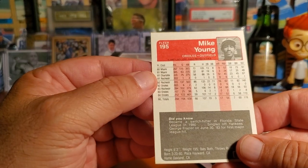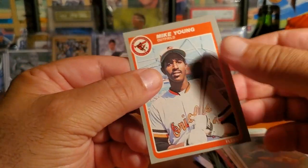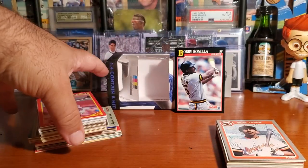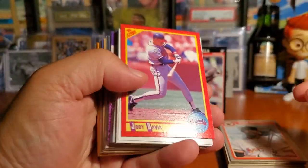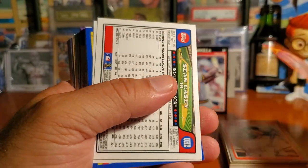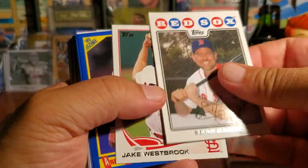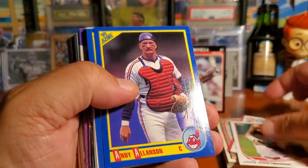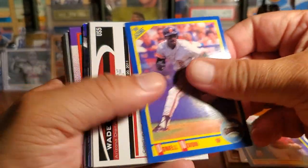Here's an '89 Topps, Larry Sheets, Mark Williamson. Another '82 — nice! Rob Wilfong and this is an '83 Fleer — or '84, sorry — maybe '85. Got some nice crisp-looking older cards here. Quality control so far has been looking good in this pack. Here is Jody Davis from 1990. And here we go — look at this Sean Casey, nice picture there. Jake Westbrook, Andy Allison, Danelle Dixon.